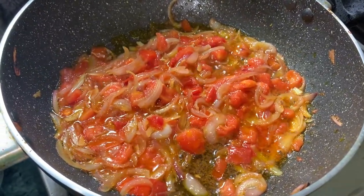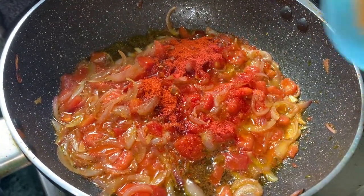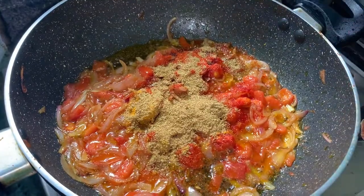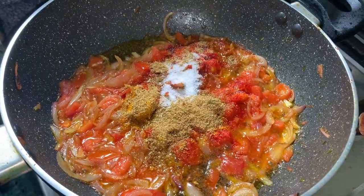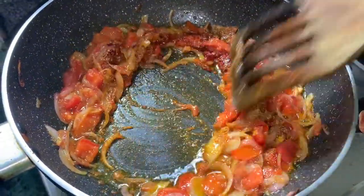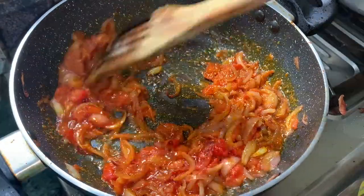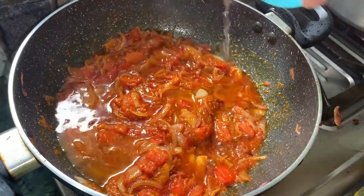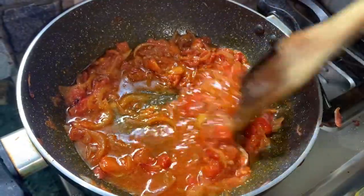Tomato, along with morich (chili), dhania (coriander), and other spices — fry the onion and tomato together well. Add oil, then add all the spices and mix the masala well.